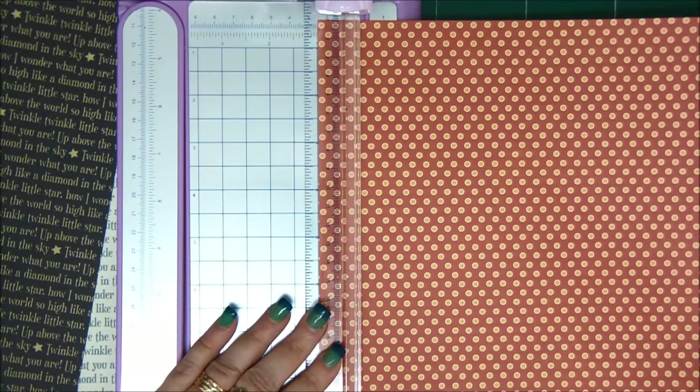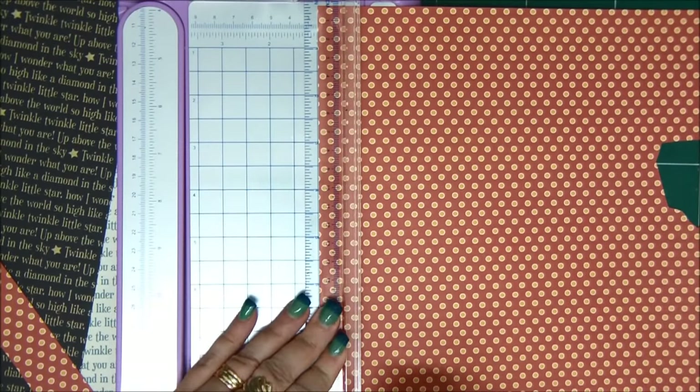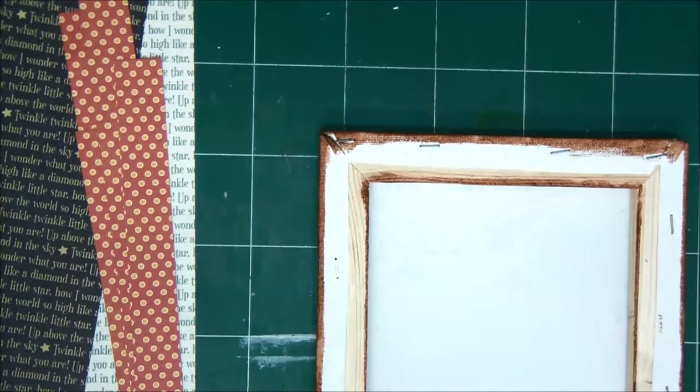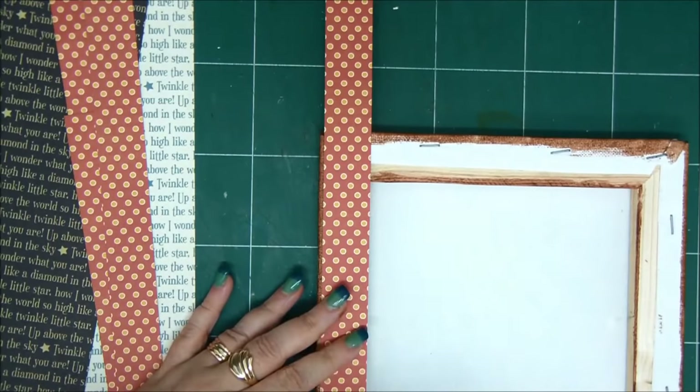By the way, if you see my nails change color, it's because they do change color depending on the temperature. It's really cool — if it's cold, they're blue; if it's warm or hot, they're green. So it's a lot of fun. The edges are colder than the other part of the nail, so it's half and half.